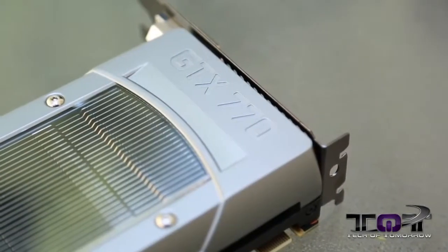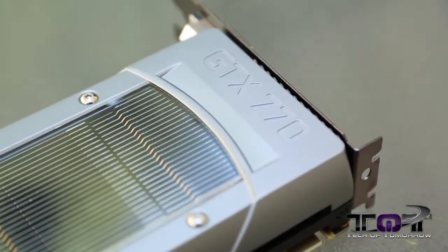Tech fans, glad to see you still here on the channel on launch day of the GTX 770. I know a lot of people have a lot of questions about this. What is this thing all about? How fast is it? What are its specs?